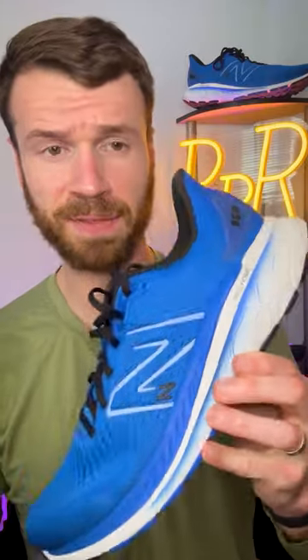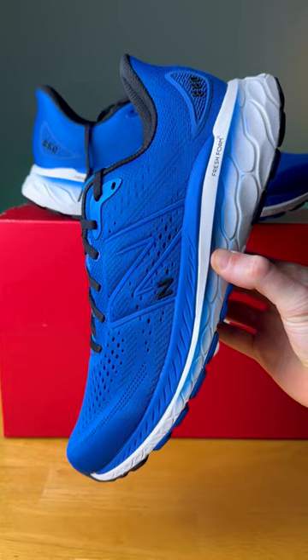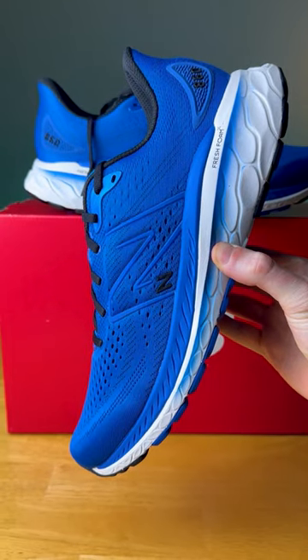This shoe has been completely redesigned this year. We now have Fresh Foam X in the midsole — this is New Balance's premium cushioning foam. The blue foam here towards the forefoot is a new bouncier material that gives you an energetic toe-off sensation.